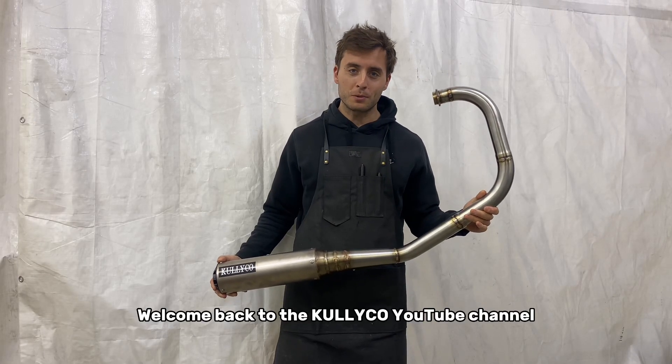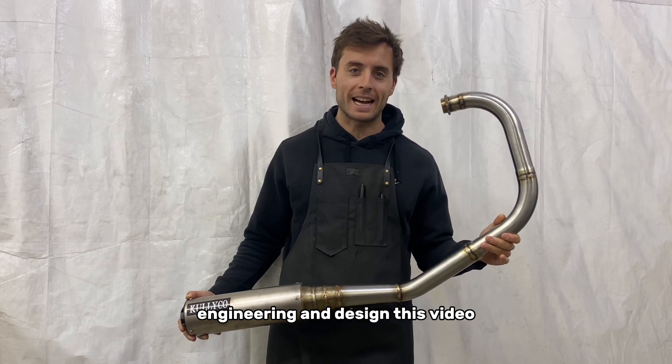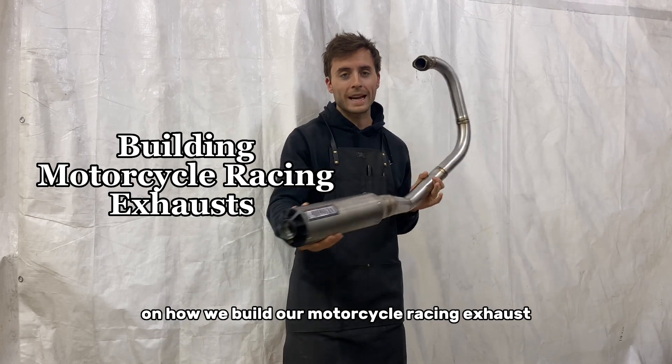Welcome back to the Kully Co. YouTube channel where we do all things fabrication, engineering, and design. In this video we're going to go through the step-by-step process on how we build our motorcycle racing exhaust.